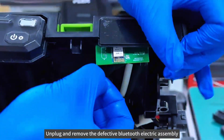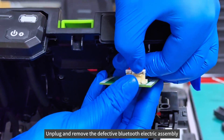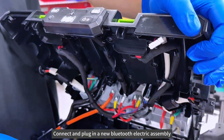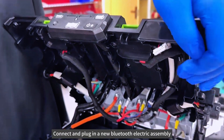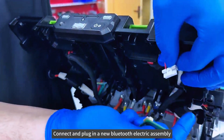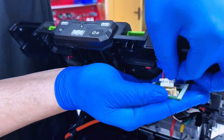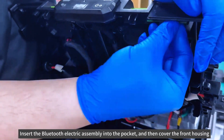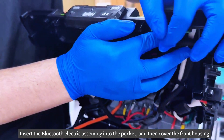Unplug and remove the defective Bluetooth electric assembly. Connect and plug in a new Bluetooth electric assembly, then insert it into the pocket and cover the front housing.